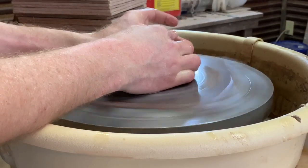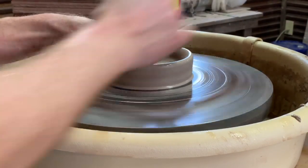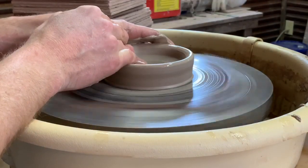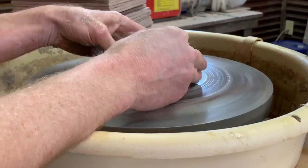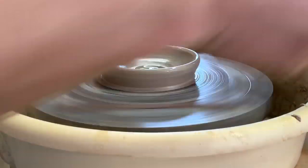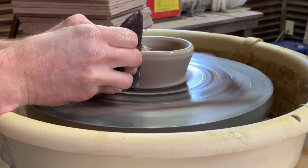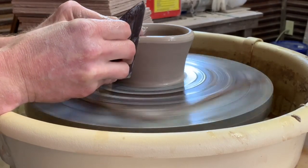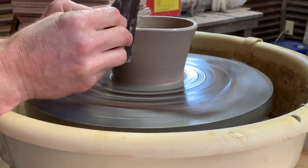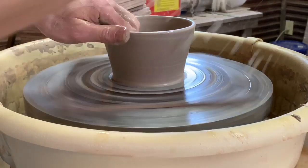Alright guys, here we are again from a couple of different angles to help you see what's going on. After I center, I'm going to push in with my thumb on my left hand around the bottom — make it a rounded, curved bottom instead of a flat bottom. Then I take my index finger on that hand to make the swirl. Now I push in, holding the rib tight to the bat so it cleans up around the bottom of the pot and the bat, and then pinch together between the rib and my hand on the inside.